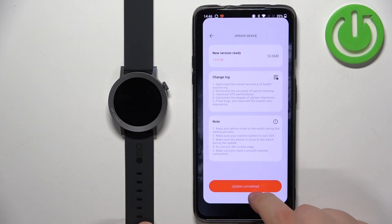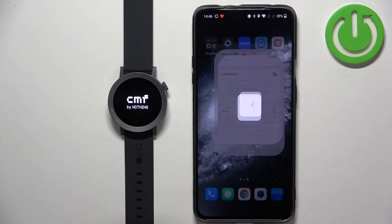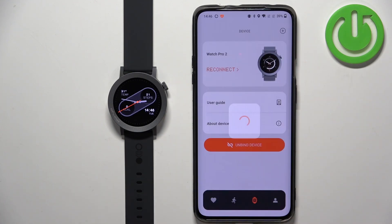It should reboot — if it doesn't, we're gonna turn it back on. Let's wait for a second or two. It is rebooting, as you can see. Let's wait until it's done. After that, the watch should be fully functional and updated to the newest version.